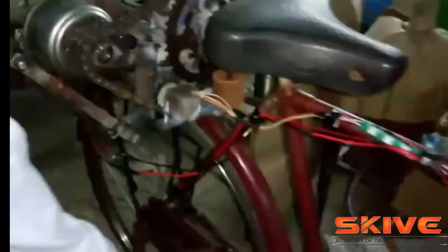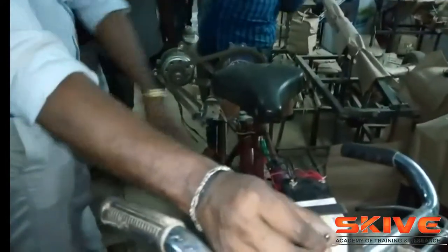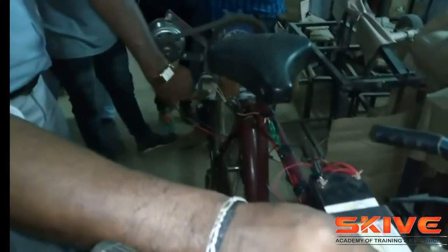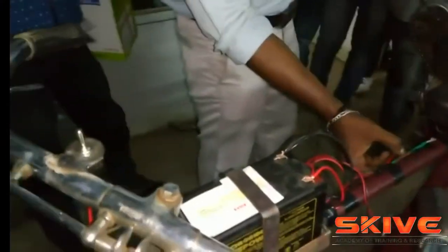Basically, to design this project we required a bicycle, so we used some old bicycle. In the bicycle you can see that a generator was fixed in the chain pulley, and an on-off switch is there. The switch will control the power supply from the battery to the generator.